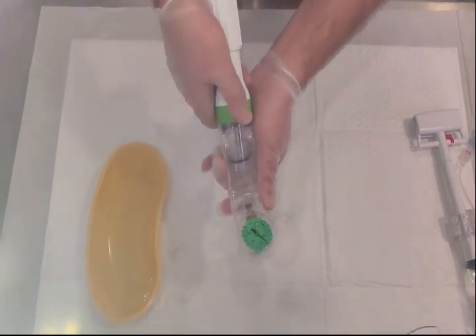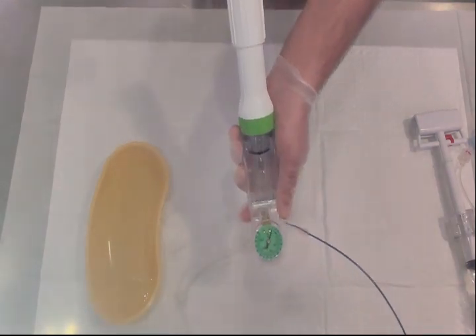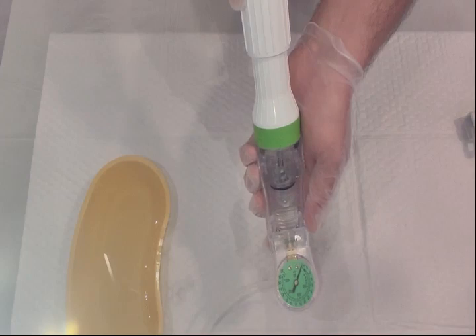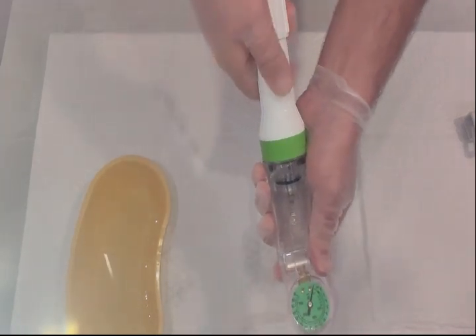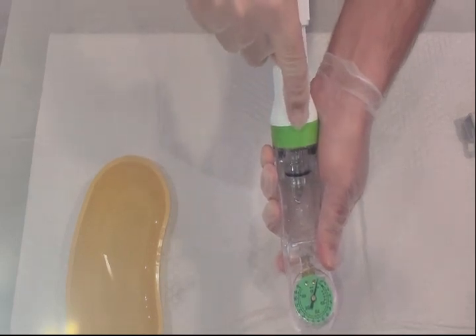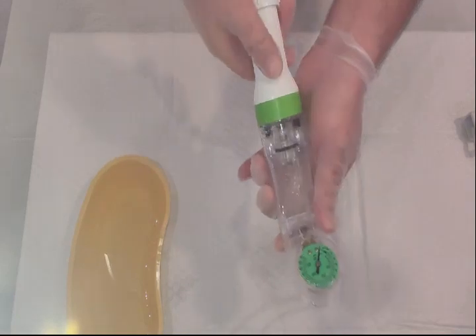To deflate the balloon with the second device, unlock it, retract the piston, then lock again. There is a lock symbol and an unlock sign on the device for reference. In this way, the balloon is deflated and you can disconnect the device.